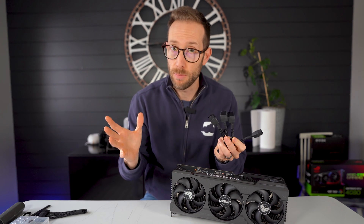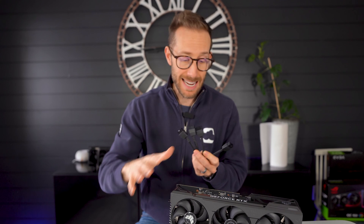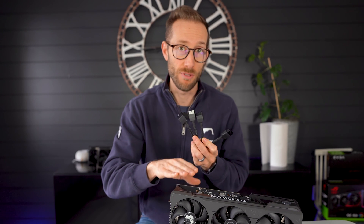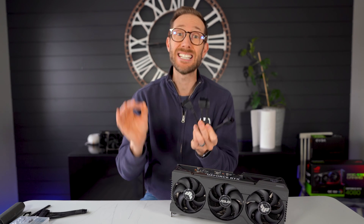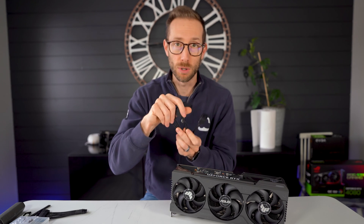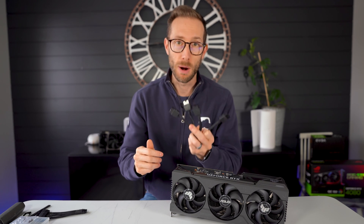Now is that a problem? Kind of. It does limit the performance by two to five percent in the case of this Asus TUF 4090. To conclude — yes, you can absolutely use three. It is safe. The card will not let you pull more than 450 watts out of those three cables, but you may see a performance hit.